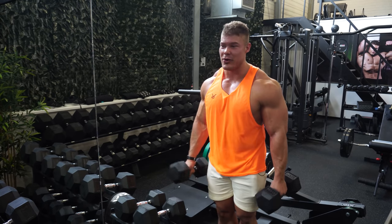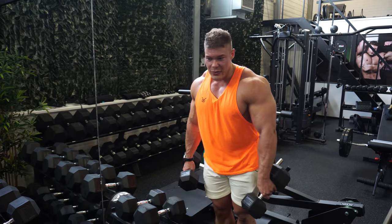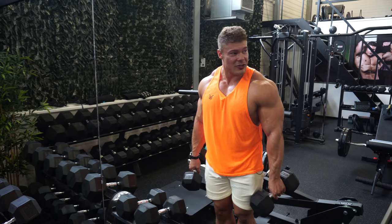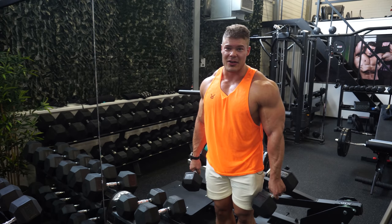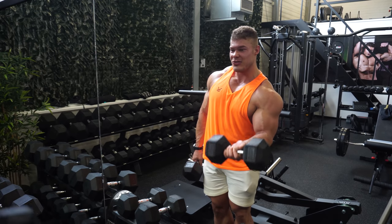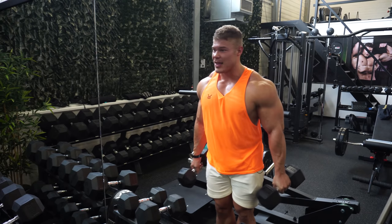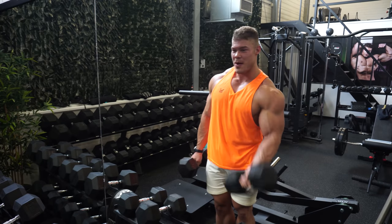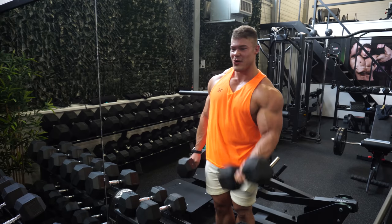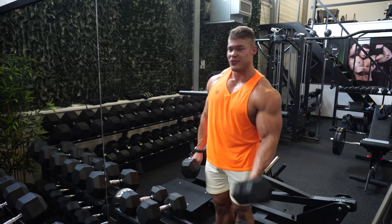I've now reached the point where I can't do another rep properly. Look closely at how I'm holding the dumbbell — I'm going to move my hand to the outside of the dumbbell. This allows the supination part to be a lot easier. When I go up, the dumbbell helps me supinate my wrist to the outside because the weight is now on that side, allowing me to go up easier because supination is the part that actually went to failure.